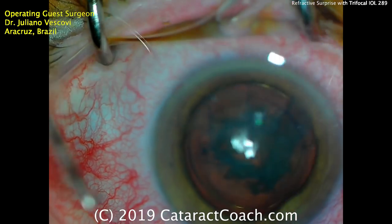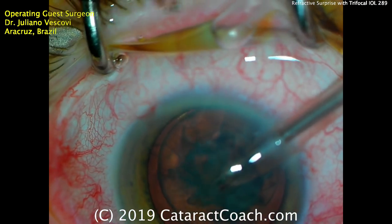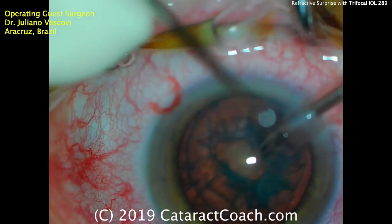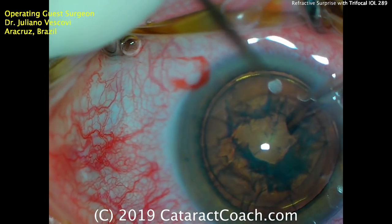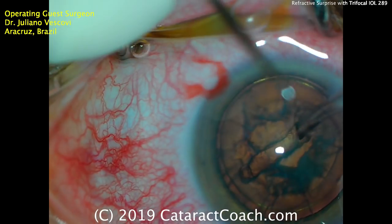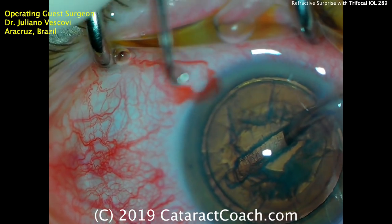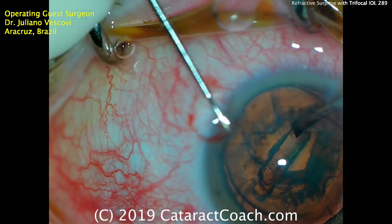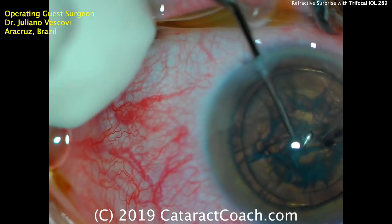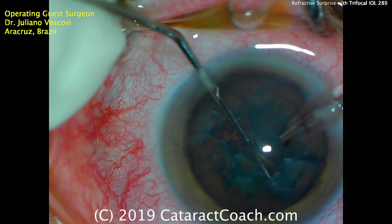Let's see what technique we're using here — a chopper going in one hand and the phaco probe in the other. It looks like a smaller 2.2 to 2.4 millimeter phaco tip and sleeve, so maybe a smaller incision. A groove down the middle — there's a nice trench being made — and that looks like pretty reasonable depth. Here comes the chopper, a standard style with a little ball tip on the end, and we're seeing if we can split the nucleus into two halves. That looks pretty good — making sure the crack is propagated fully.